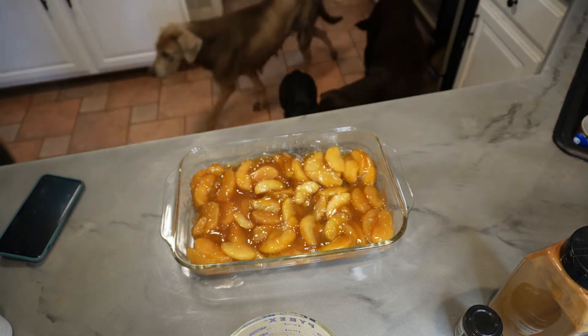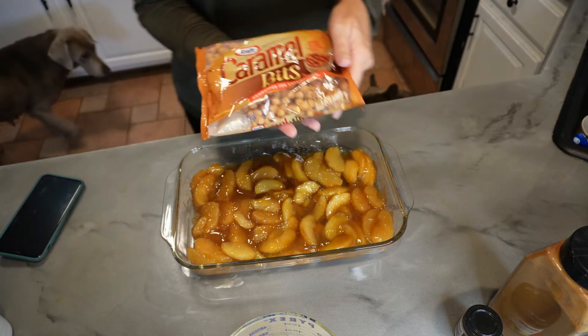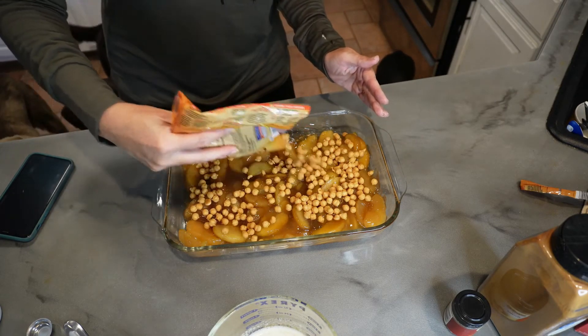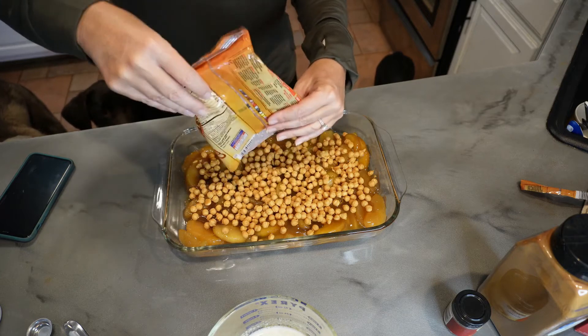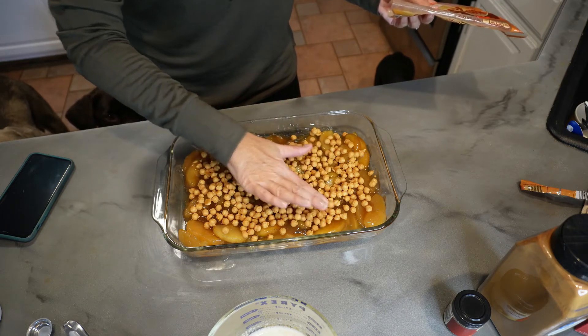Your next layer is what is going to add to your caramel. A lot of recipes say to use the individual wrapped caramels, but first of all, I don't want to spend my time unwrapping a million caramels, and two, I don't think they melt as well as caramel bits do. Walmart, Meijer, and Kroger all carry them. Use the entire bag and just put them over the apples — not an exact science to this at all. I like a lot of caramel in there, so just get those spread around so when they melt it's perfect.